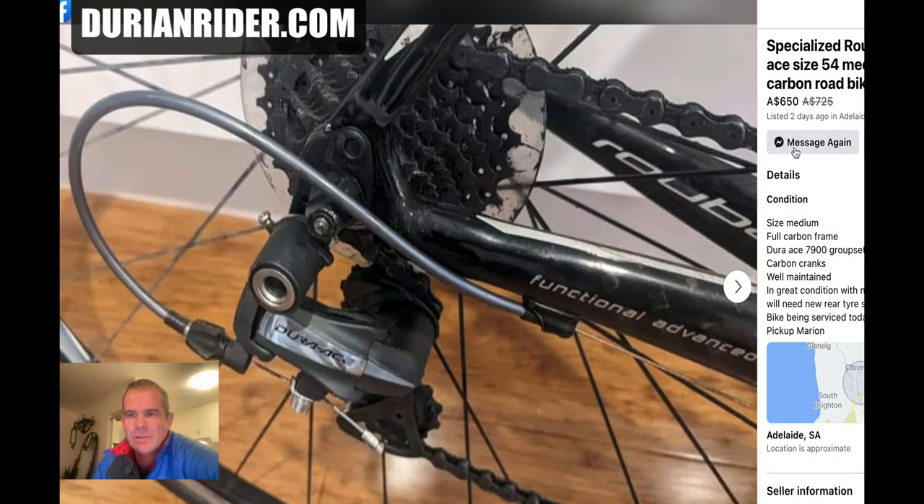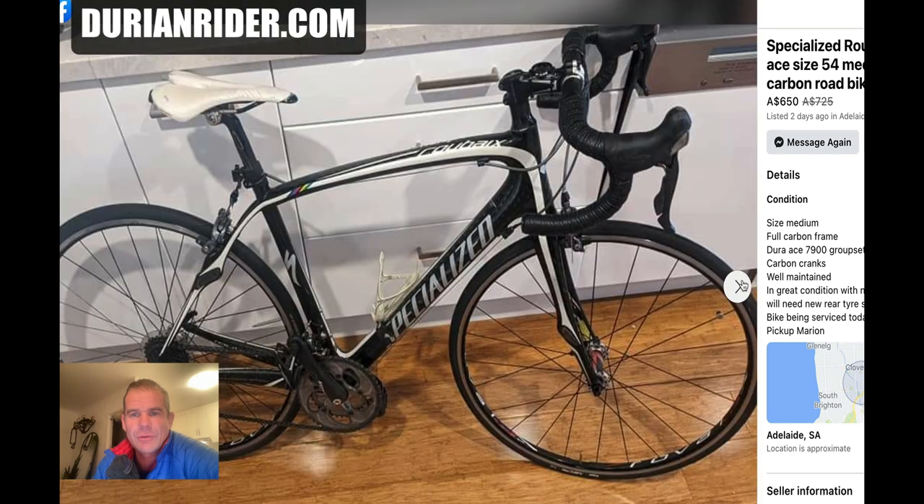Let's have a look at this place deal. This is a Specialized Roubaix Pro Dura-Ace 7900. This is a really, really, really nice bike. It's a 54, looks like. Dura-Ace 10-speed on there — this is a super bike. These ride really good. It's going to be a very, very light bike, in the 7 kilo range. The wheelset's pretty good: it's a DT Swiss 240 hub with a Reval rim on there. It's just a really nice bike.